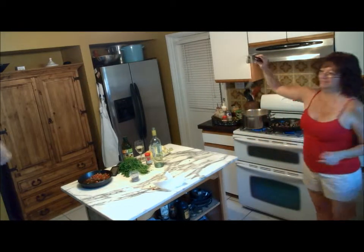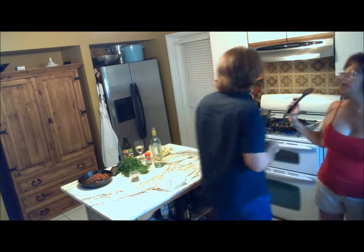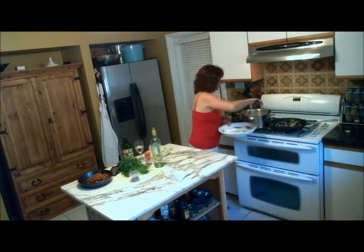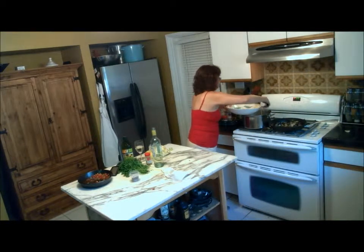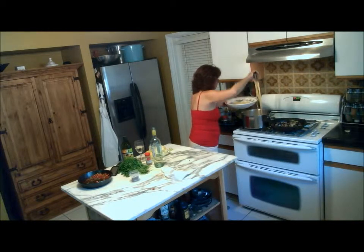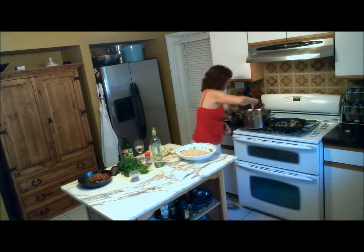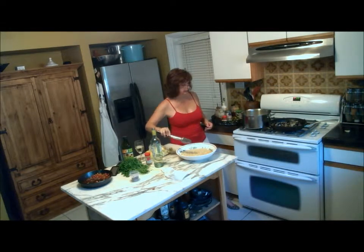Ready — al dente! Serving bowl. I'm going to put most of the spaghetti in, and you want some of the pasta water because it's starchy and it'll make a nice sauce. Pasta water — here we go, that's what we got. Not that much. We're going to reserve some out for the non-seafood eater.